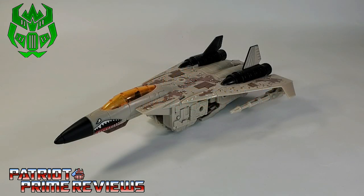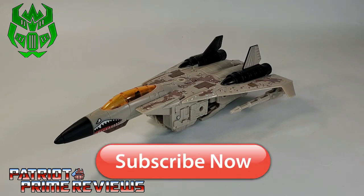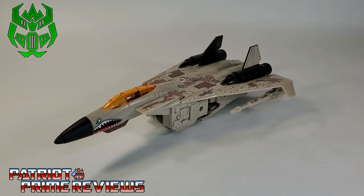Hey, what's going on guys? Patriot Prime here once again with another Fire Talks Accessories Review. But before I get started, I need you guys to do me a favor. If you're watching this video and are not a subscriber of Patriot Prime Reviews, please consider hitting that subscribe button right now. It won't cost you a thing, but will help me and my channel out tremendously.